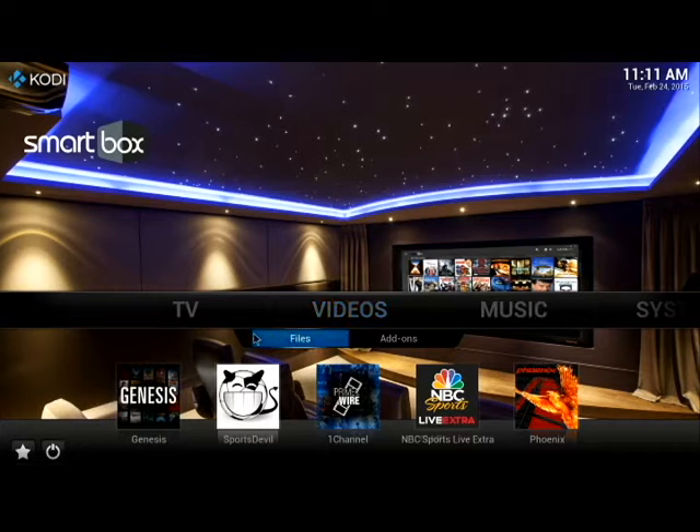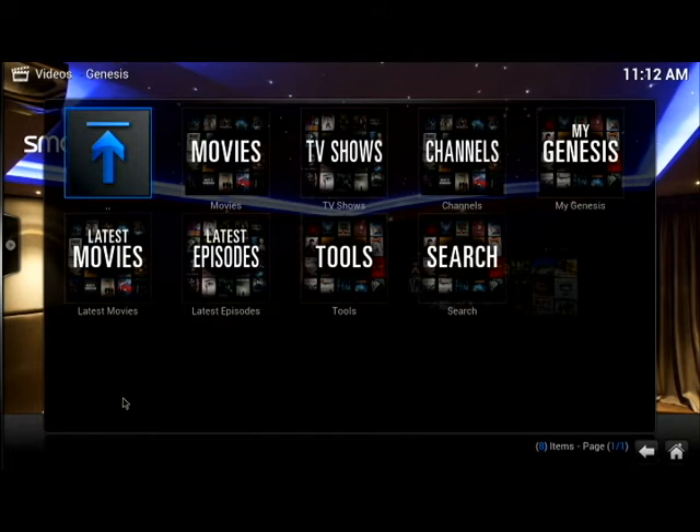Now there's Videos. Under Videos, you'll see Genesis — this is where you can watch all your movies and TV shows. Sports Devil is for sports. One Channel, aka PrimeWire, is also for movies and TV shows. NBC Sports covers all your sports. Phoenix is for international TV stations so you can watch live local TV from over 80 countries worldwide. We're going to choose Genesis first. It's broken into Movies, TV Shows, Channels, My Genesis, Latest Movies, Latest Episodes, Tools, and Search. Let's go ahead and click on Movies.